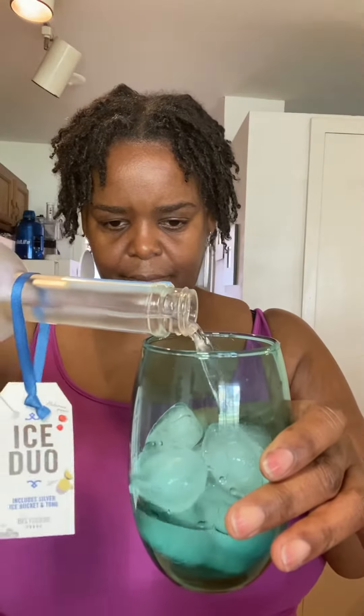We're going to put two shots of this in here. I'm not at work so I don't have to use a jigger — we're going to eye it. Probably about two shots, good enough for her anyway. It's a simple drink.